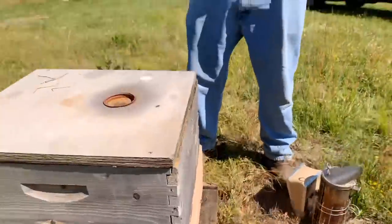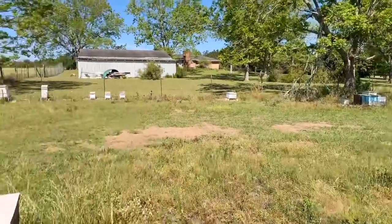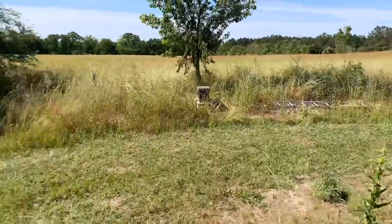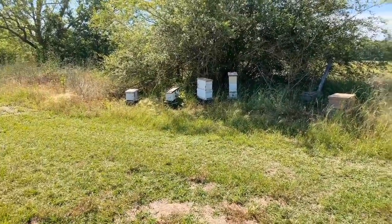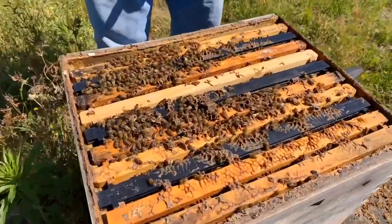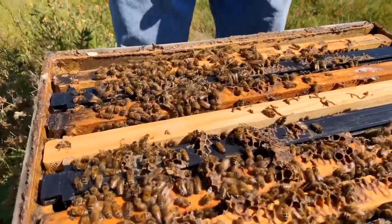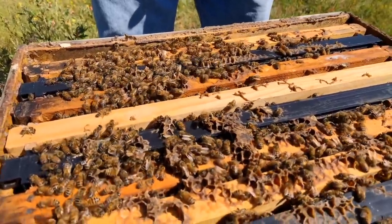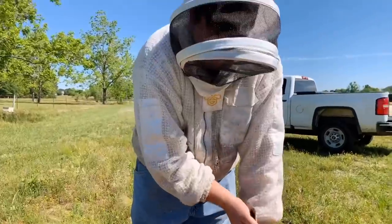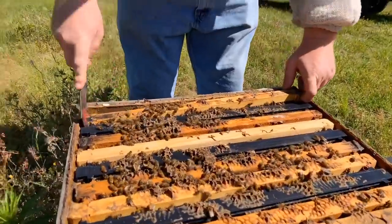This yard right here is what I call the swarm yard. Anytime I catch swarms, I bring them back to my house. I try not to have too many hives here because we're kind of in a neighborhood and want to keep the wife happy, not have hundreds of hives out here. This is an old hive that was a swarm from last year that I left here. The queen was failing earlier, and about 40 days ago I killed the queen that was in this, added a new queen cell, and they took her and have rebounded tremendously.